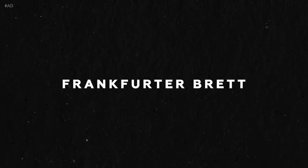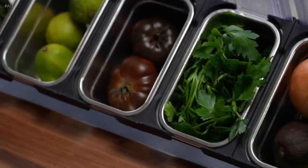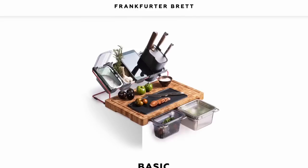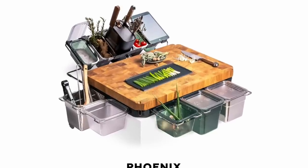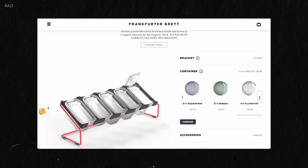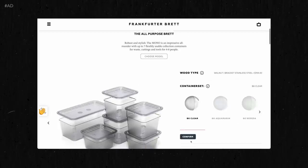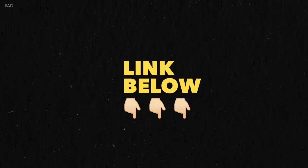But before we do, let me thank this video's sponsor, Frankfurter Brett. My Frankfurter Brett truly makes cooking feel more intuitive and effortless. Frankfurter Brett comes in a couple of different models and they also offer tons of super helpful and well-designed accessories to turn your kitchen into a professional workstation. If you use the promo code ANDONG, the lovely folks at Frankfurter Brett are gonna give you 10% off. Check out the link in the video description to find out more about the world of Frankfurter Brett.